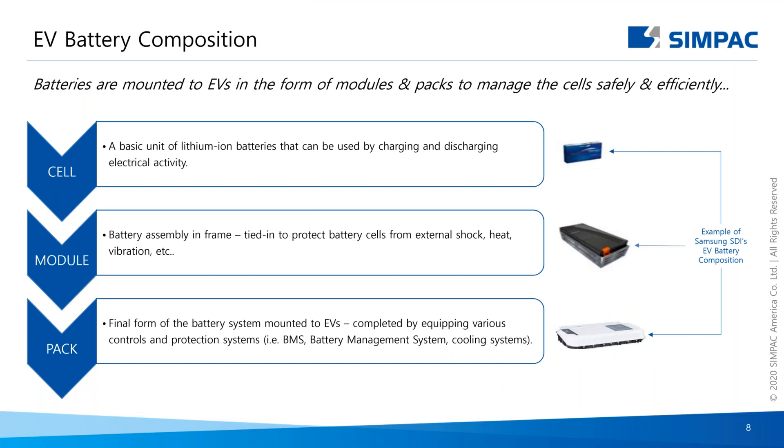Let's now get into the standard EV battery composition. Batteries are currently mounted in the form of modules and packs for safety and efficiency, though this may change with new technology. For this presentation, we'll focus on cells — the basic units of lithium-ion batteries — modules, which are battery assemblies in frame, and packs, which are the final form of the battery system to be mounted to the EVs.